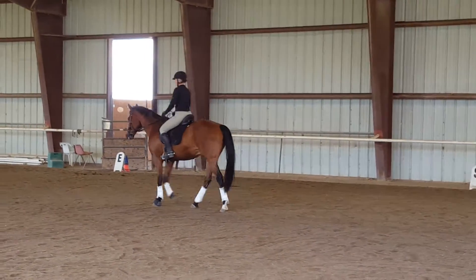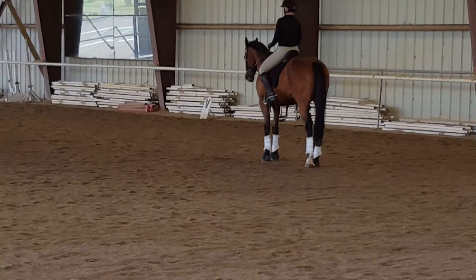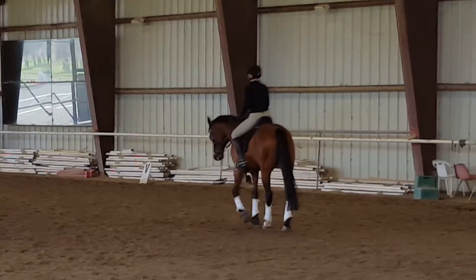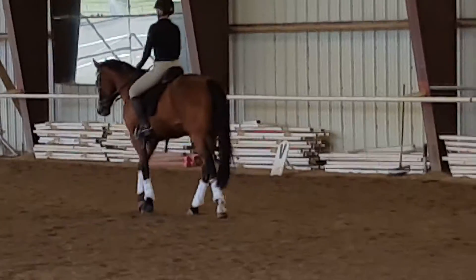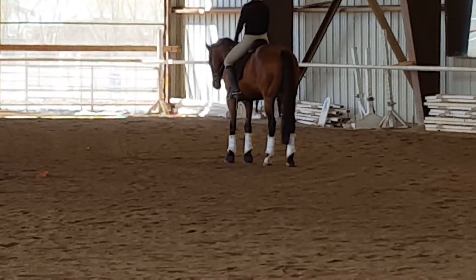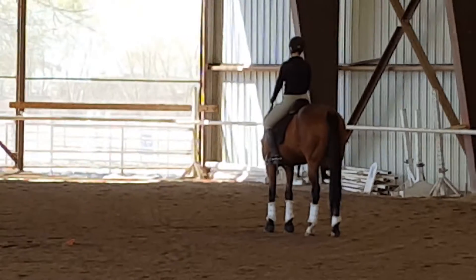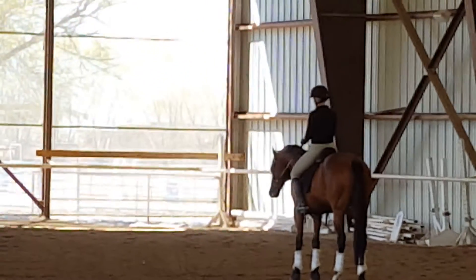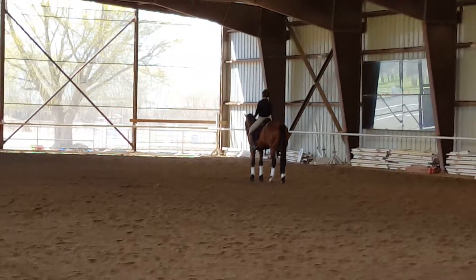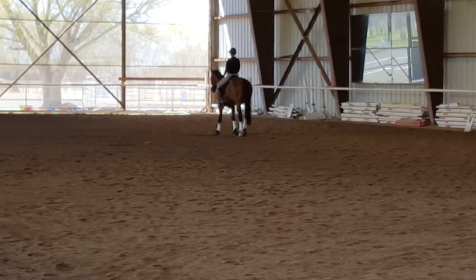Here when you flex, you can see how he does want to take his neck and go a little too deep. See if he can't flex with his poll right there. When you halt, try to halt straight and then have him straight in the rein back as well — then he'll move more diagonally, and that's good. Keep your elbows down and let him flex with his poll just a touch more up, just a little bit more up so he doesn't just roll over. Right there — that level with his poll. For him, that would be a pretty good working outline right there.